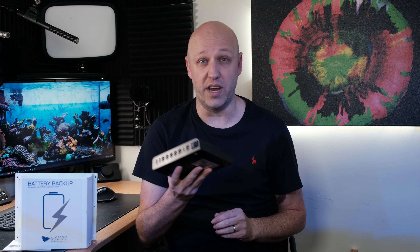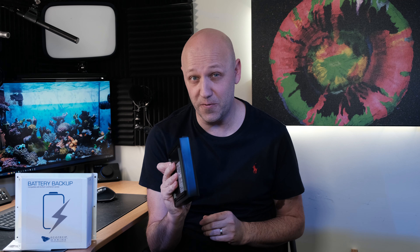The good news is that you can get this lithium ion battery backup that weighs five kilograms less than the Ecotech, is a fraction of the size, and costs less than half as much at just 75 pounds. It's a Talent Cell battery backup, available in the UK, the US and probably various other places too, and there is a link for it in the description of this video.